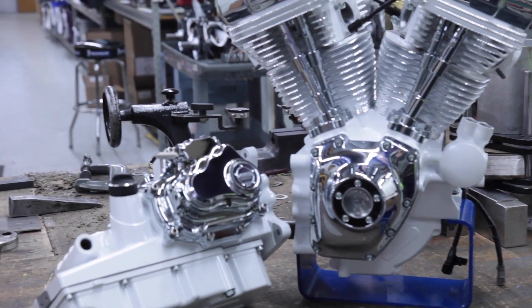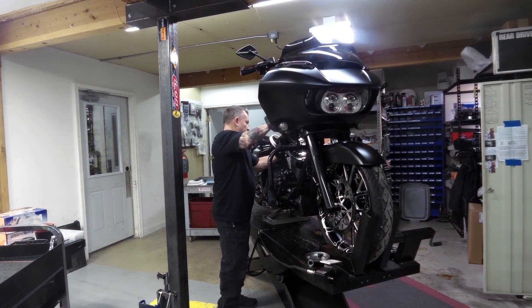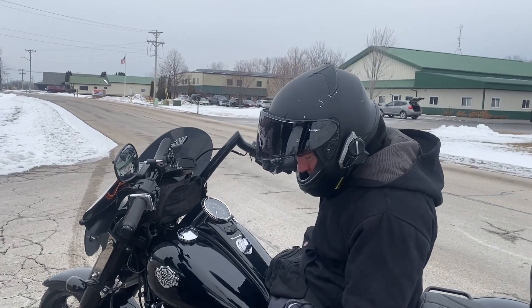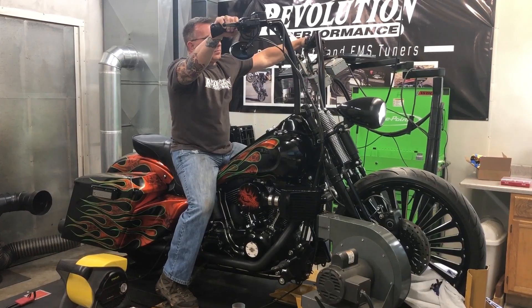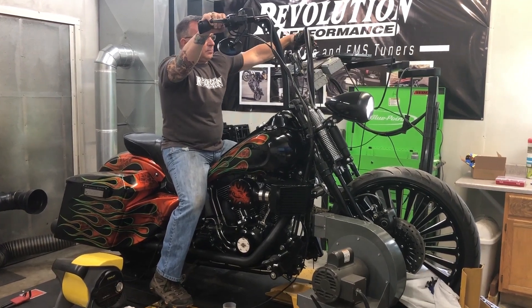We can even take it one step further and do a complete in-house chassis engine build — drop off your complete motorcycle and we will rebuild the engine and finish it off with a certified Dynojet tune, so the engine is properly broken in before it leaves our facility.